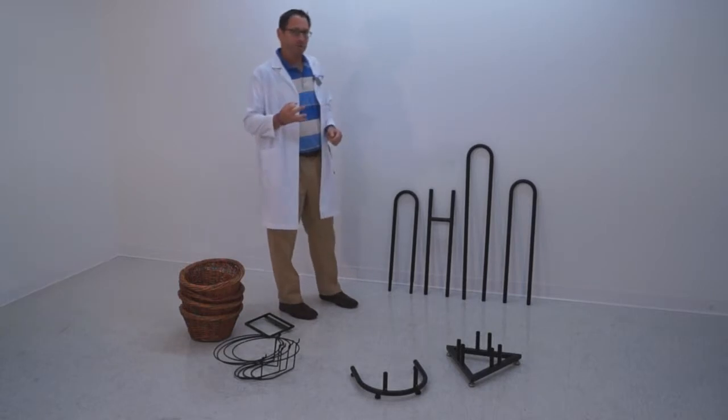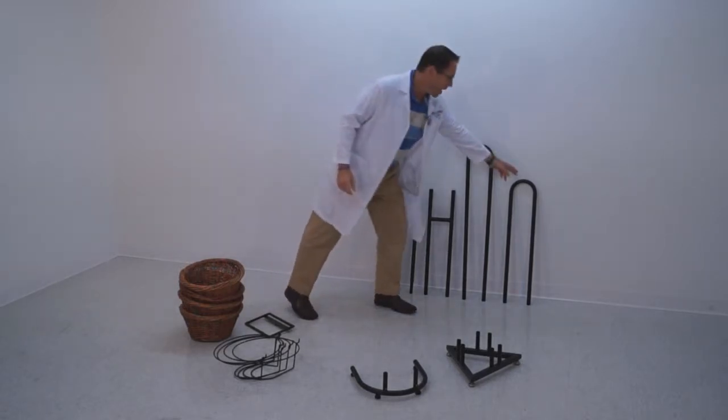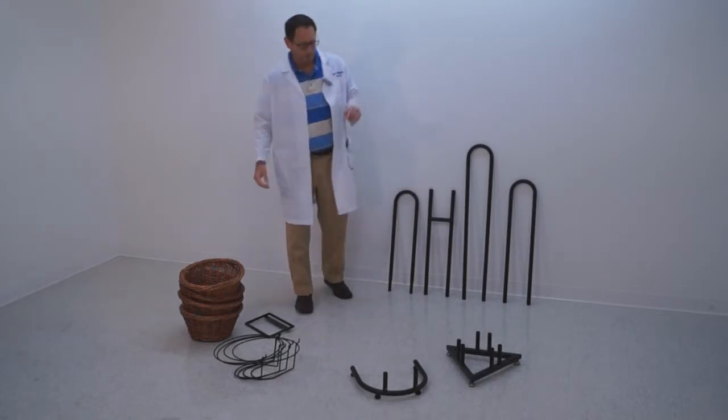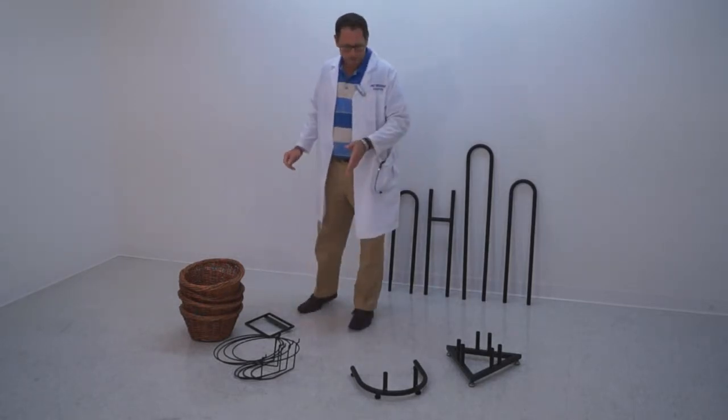We currently have three different styles of back frame in stock: a two high, a three high, and a four high in two pieces for packing purposes. And then we have a multitude of different bases.